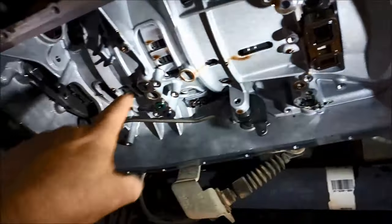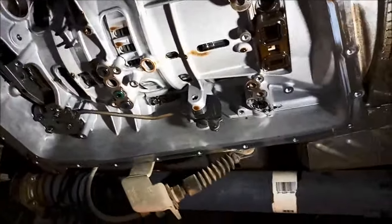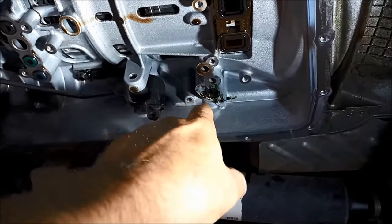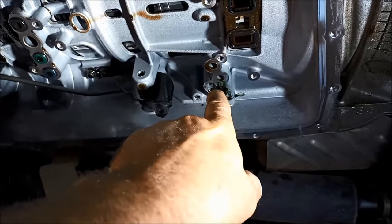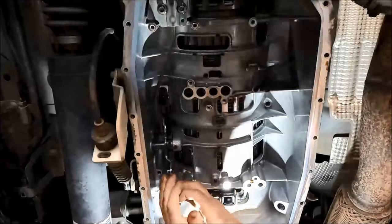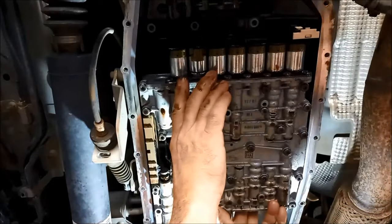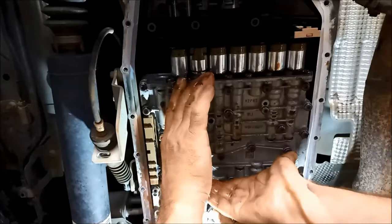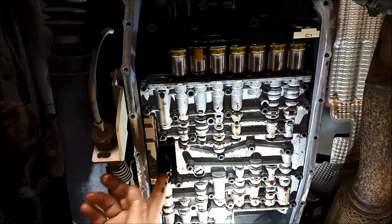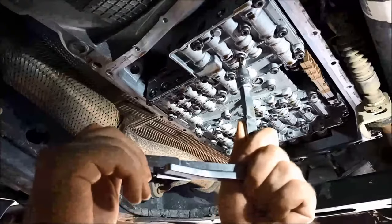Now we've got the bridge seal - replace these. That port there hasn't got a seal on it; on some they have four tubes, this one's got three. That valve will just stay in there until we get the valve body up. Just make sure you line the selector in or you'll be in strife as well. These bolts we do up to seven newton metres.